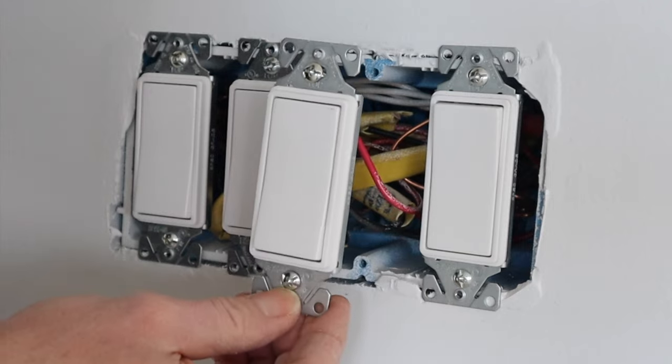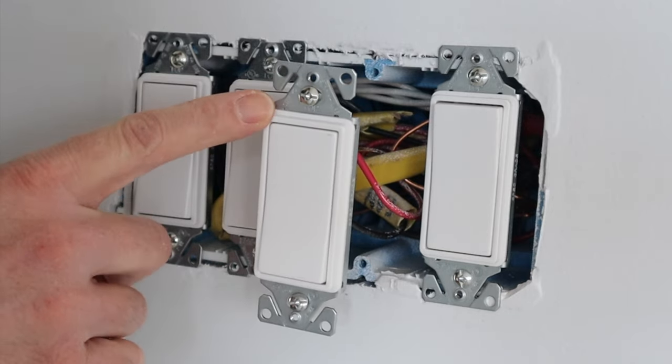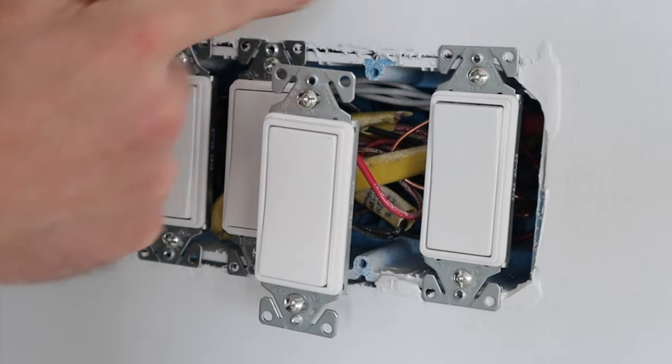This is the first switch — I went ahead and took it out of the box so we can see how it's wired. This is where the power is coming to first, so it's going up to that light and it's also powering this whole switch box.